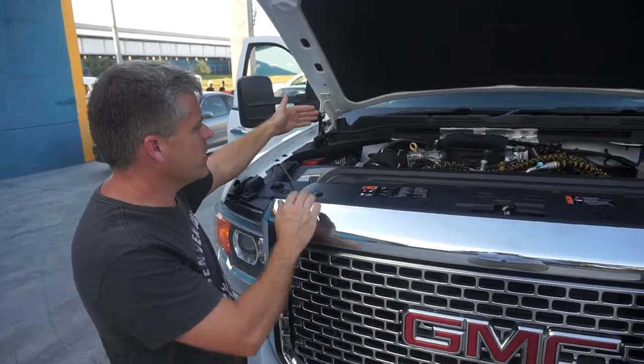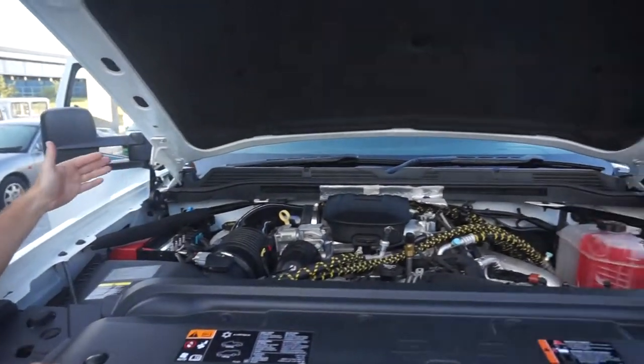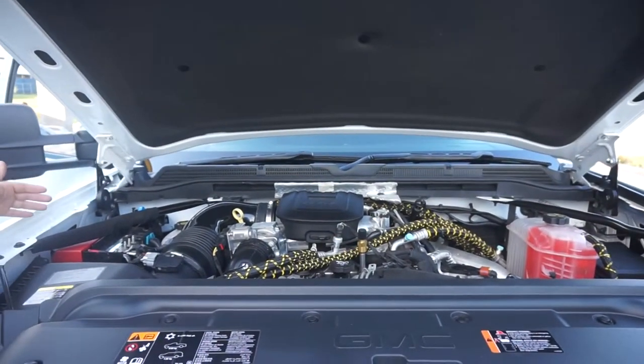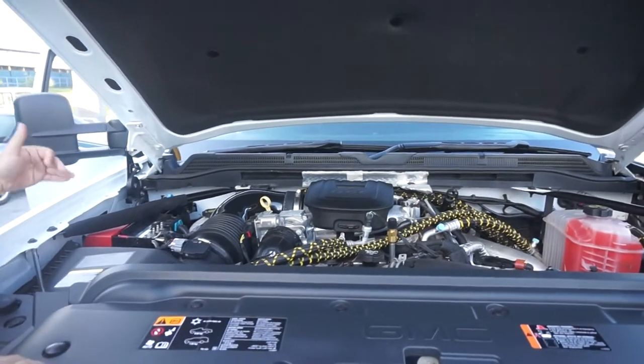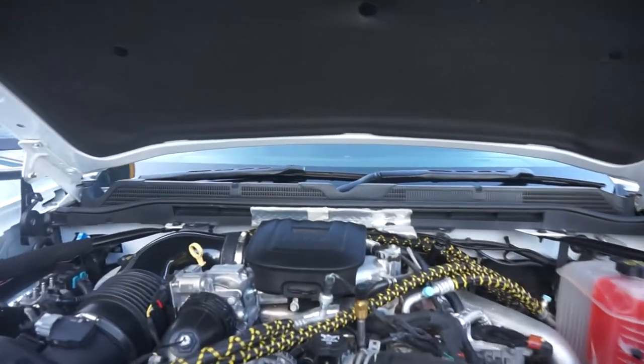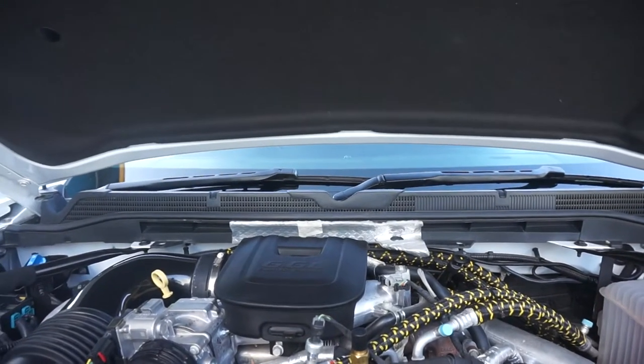Okay, so under the bonnet, as you can see, we've changed the windshield wipers from left hand to right hand drive. We use the original GMC wipers — we don't use an aftermarket wiper. We cut them; it's an all aluminium wiper. We cut them, we modify them, we re-weld them, we finish them and paint them so they look exactly factory.